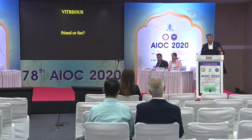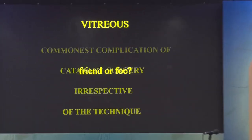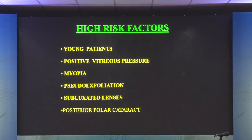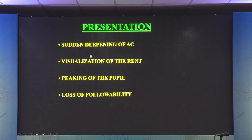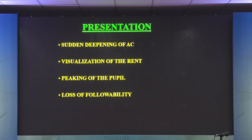Dr. Ashish Vaidya will speak on vitreous loss in cataract surgery. One often wonders whether the vitreous is a friend or enemy — it helps in certain cases like a scleral buckle, but at the same time causes problems like retinal detachment. Vitreous loss is the commonest complication of cataract surgery irrespective of technique. High-risk factors include young patients, positive vitreous pressure, high myopia, pseudo-exfoliation, subluxated lenses, and posterior polar cataract. Signs during phacoemulsification include sudden deepening of the AC, a sudden pop sign, visualization of the rent, peaking of the pupil, and a loss of followability — where nuclear pieces are next to the phaco probe but it stops eating, indicating a blob of vitreous blocking the piece.